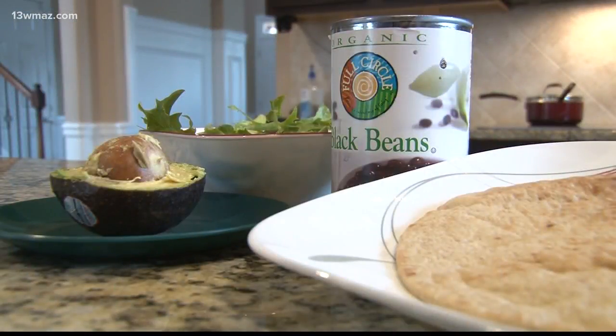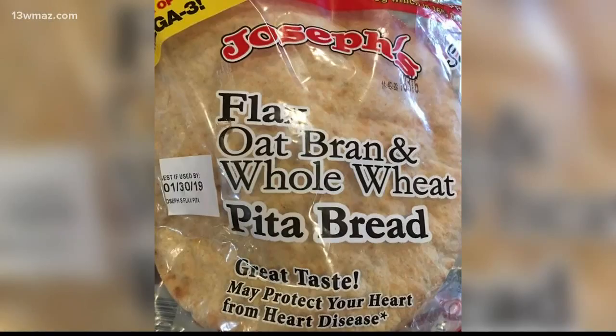You're going to first start with your pita bread. The pita bread that I chose is a flax seed whole wheat grain. It is low in carbs and high in protein and your omega-3s.